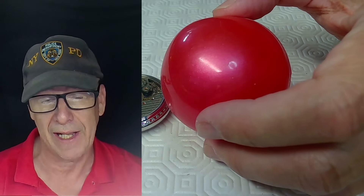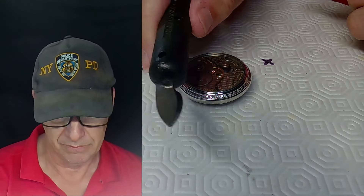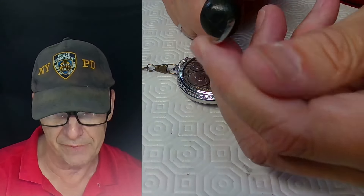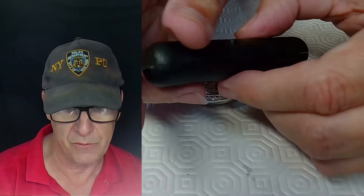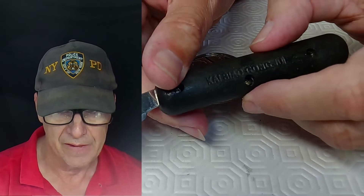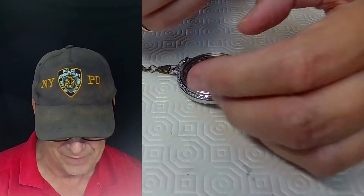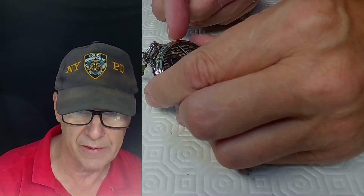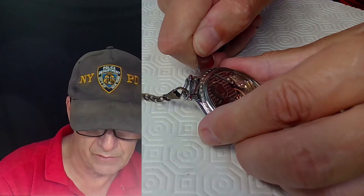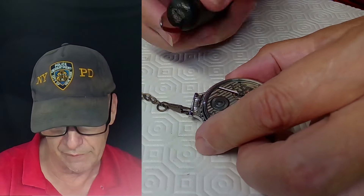The next tool is a snap-on case back opener. It has a blade in the front — not super sharp but sharp enough to get underneath a groove. You need one with a decent handle. On pocket watches you'd find a small lip, usually on the upper right side, where you pry the blade in, twist back and forth a bit, then twist up and the case back snaps off with no problem.